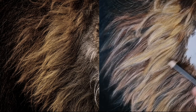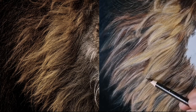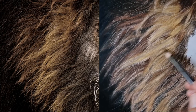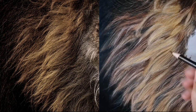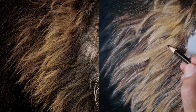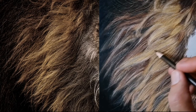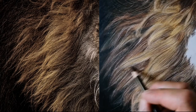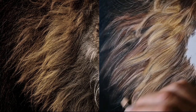Now I am going in and building up the shape of each clump of hair by looking at which direction the light is coming from, adding in shadows on the shadow side and increasing the highlights where needed, as well as building up the mid-tone colors and trying to build up the 3D form of the hair.